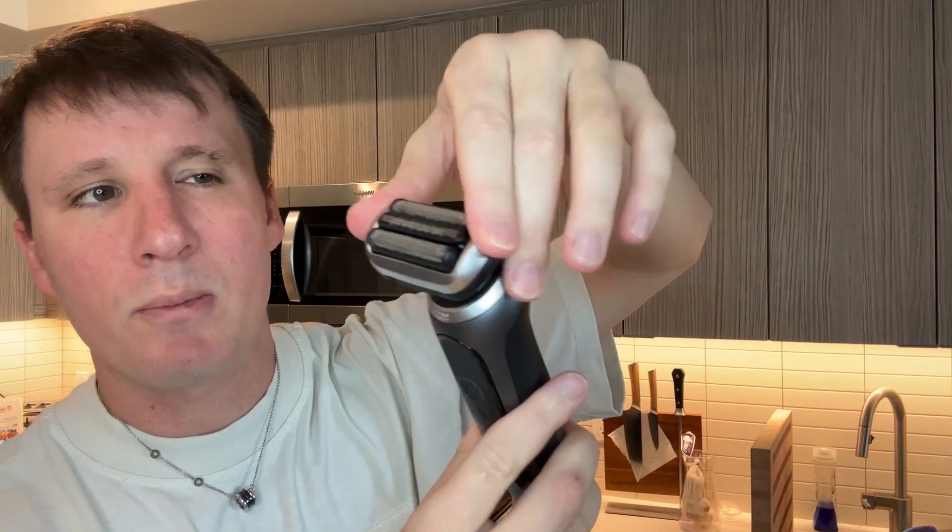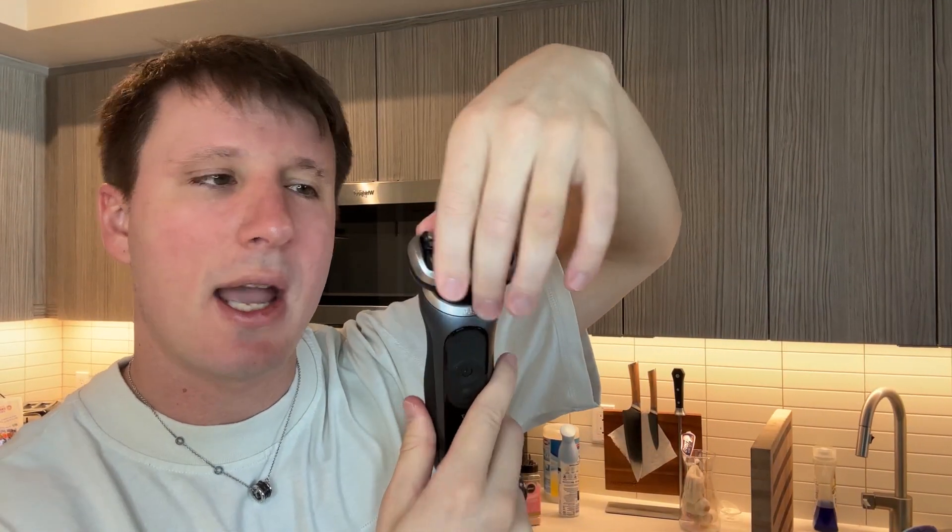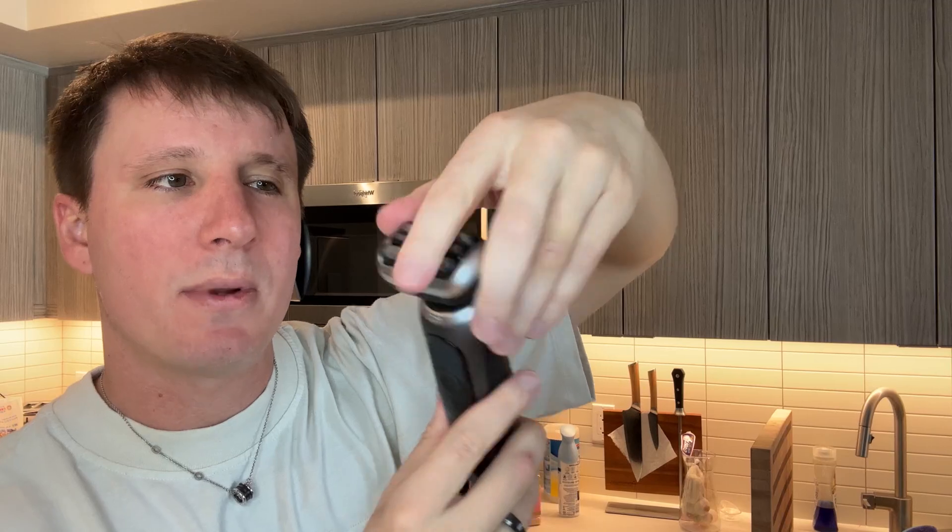What I love about this — what other razors don't have — is the ability to go in more of like a 360-degree angle. It goes left, right, up, down, everything. There's a lot of movement in there, and that's great for when you want to move it across your face and get the best of it.